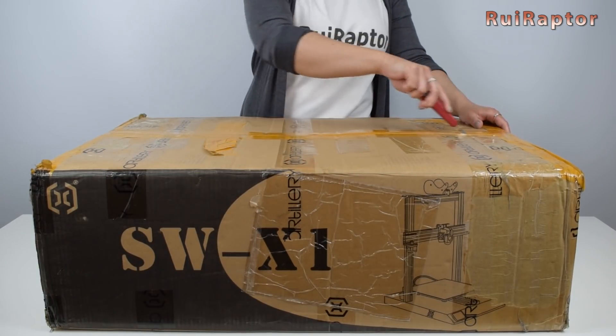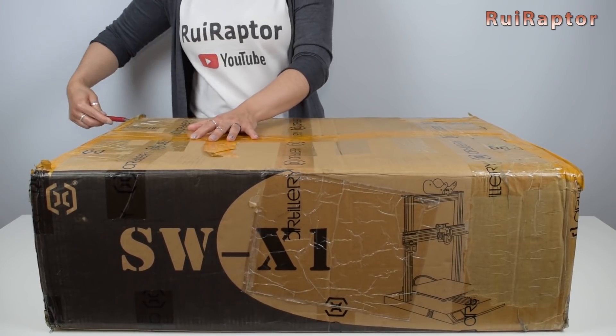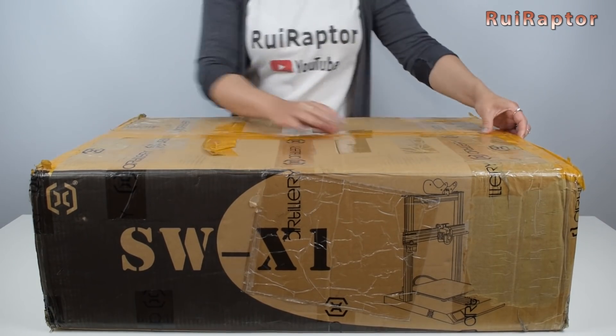Hey you guys, this is Rui. Before we go through each and every single modification, let's first check what's inside the box and assemble the printer.